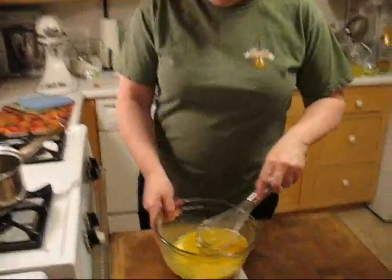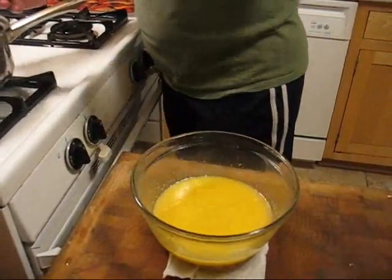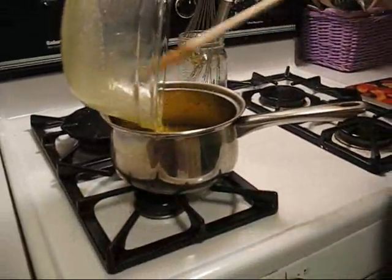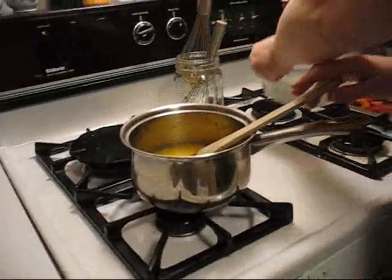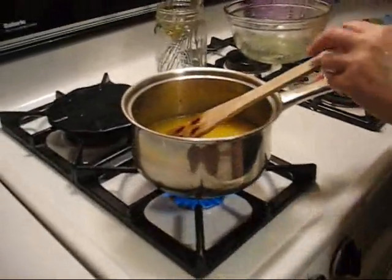So next we're going to put the eggs in and we're going to return this to the pot on the stove. And we're going to cook it for about 10 minutes, stirring, and it will thicken up nicely.